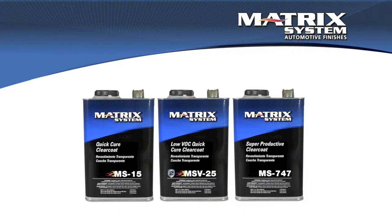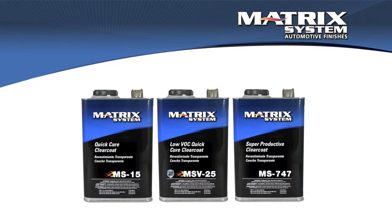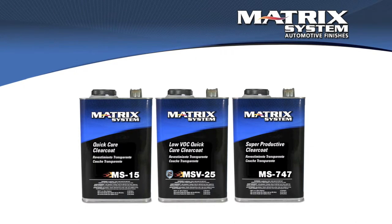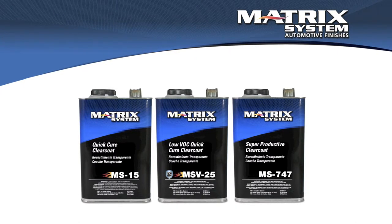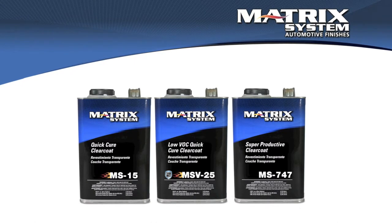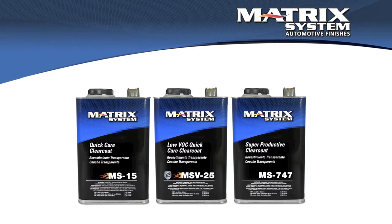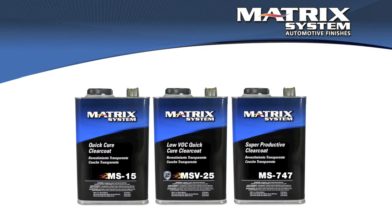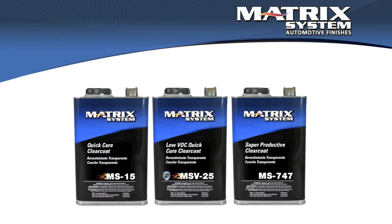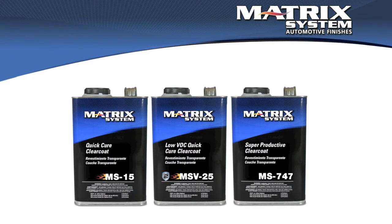That's a different topic. With some of them, like the MS15 and the MSV25, they only have one activator. They are going to be less adjustable. However, they are labeled as speed clears, so they're going to be most appropriate for one or two panels, sometimes cooler temperatures, and they can exist with their one hardener because that's where they're most appropriate. As far as product selection goes, you want to pick the clear that's going to be appropriate for the job, then pick the hardener that gives you appropriate behavior. We want the flash time to happen, we want the material to flow, and we want to let the solvents and the clear do the work of leveling and creating that shine.